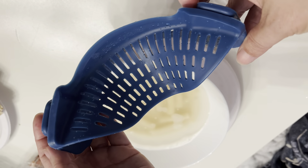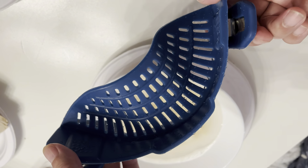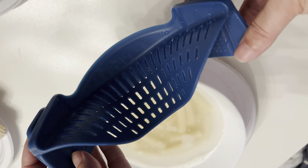This is a really cool pasta strainer. You can use it to strain your vegetables, your fruits, whatever you're washing.